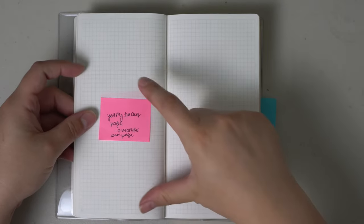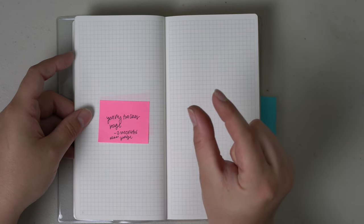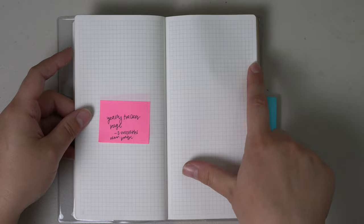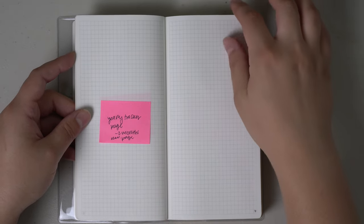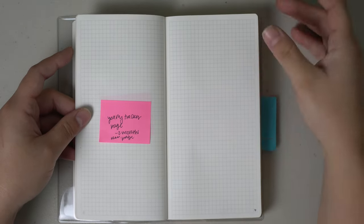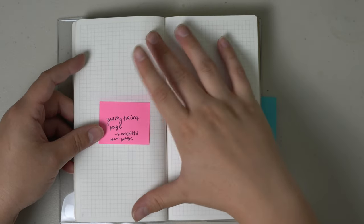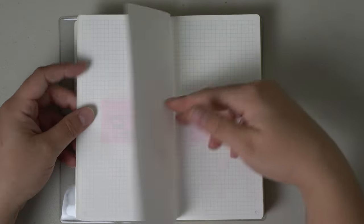The next section would be a yearly tracker page. I don't like how in the regular Hobonichi Weeks it's all squished onto a two-page spread with only about a half-inch of room per day, so I want to separate it out to two months per page, similar to how the A6 Hobonichi is. That way I have more room to do tracker things. Since I already have an index in the front, I'd probably use this as a tracker. If I set this up as a work bullet journal, you wouldn't really get to see what happens in here.